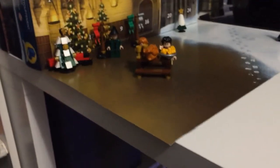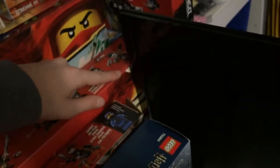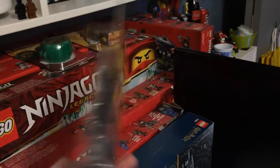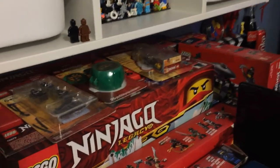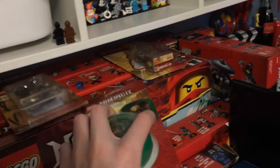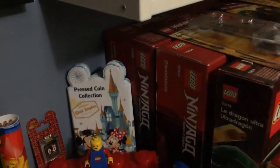I might build something tonight. I kind of want to build Stormbringer because the box has been opened already. I want to do some streams coming up real soon too — I need to figure out the whole streaming thing because it's more difficult than ever. I need to try to figure out OBS and all that. I kind of just want to open and build some stuff on stream since I've got quite a bit to build.